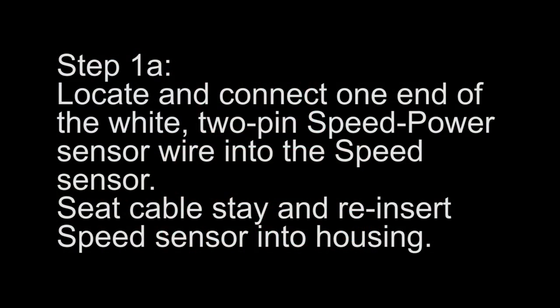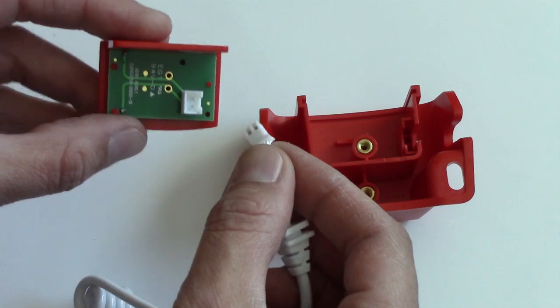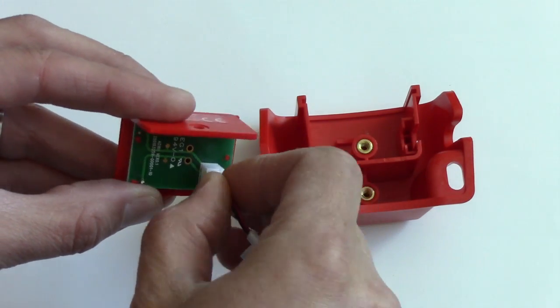Step 1. Locate and connect one end of the white 2-pin speed to power sensor wire into the speed sensor. Seat the cable stay and reinsert the speed sensor into the housing.